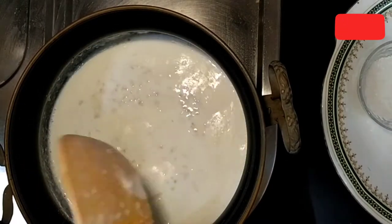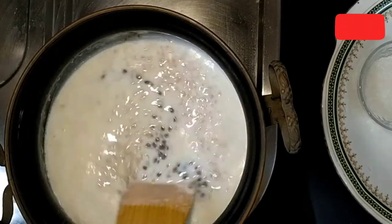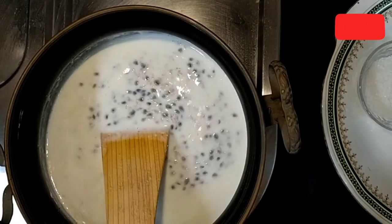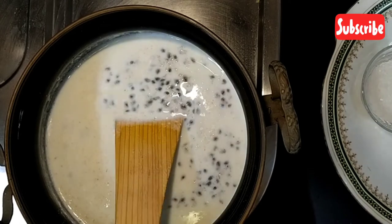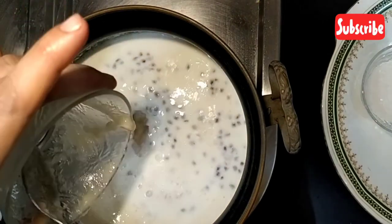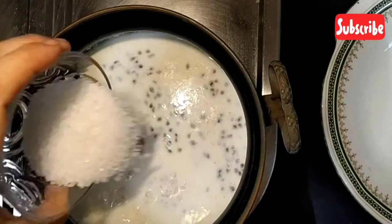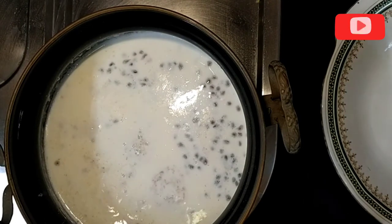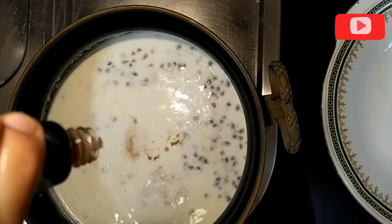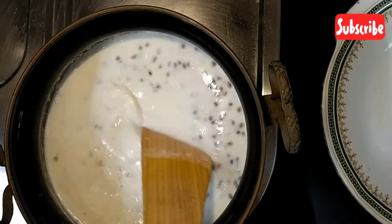Now I am going to add soaked basil seeds and stir it well. Then we add the pulp of custard apple, sugar, and a few drops of vanilla essence. I am going to stir it well.